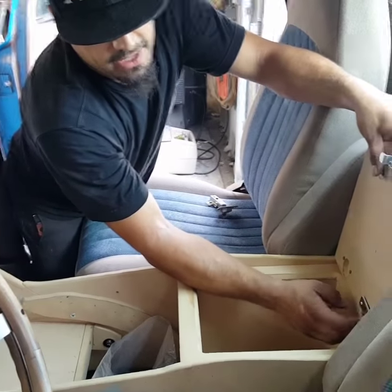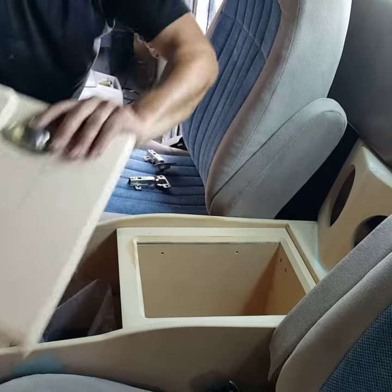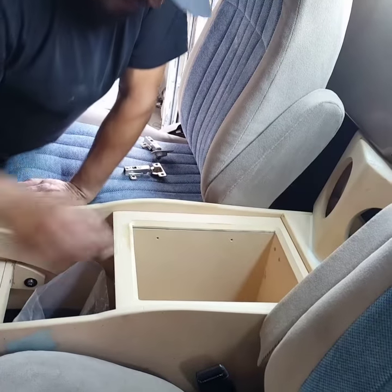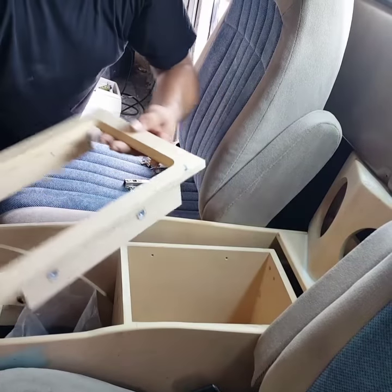I went ahead and removed these screws from the door, took off our hinges, removed our door, took out four screws that go sideways right here to remove this piece, and it slides right out.